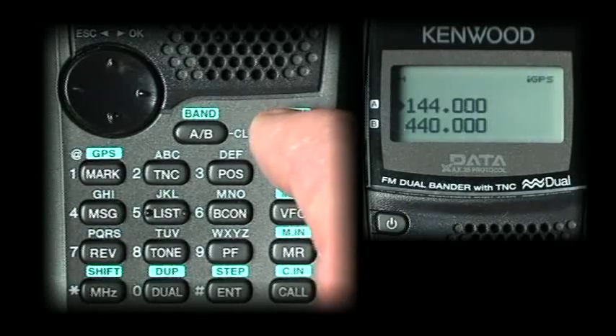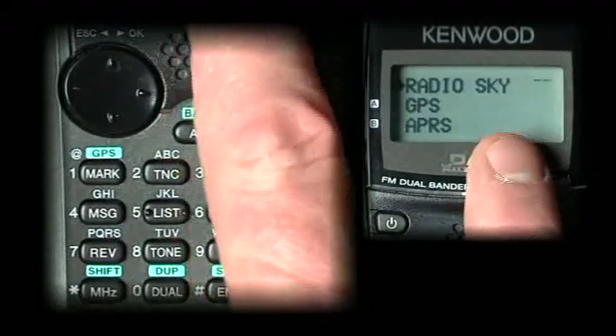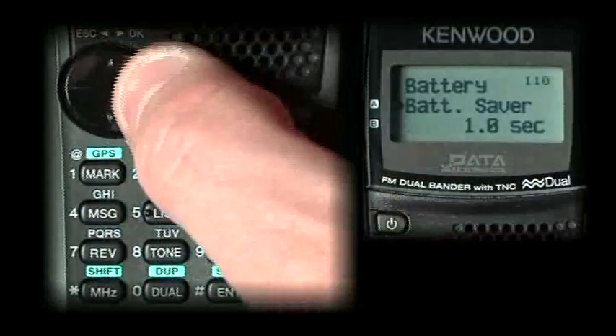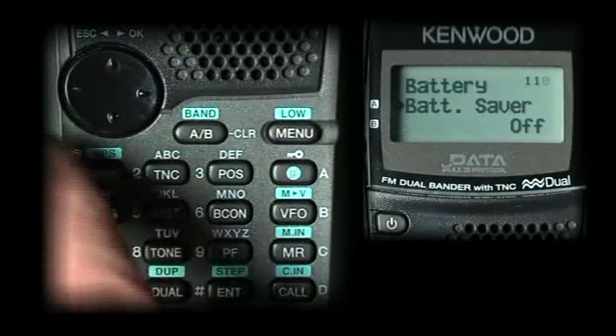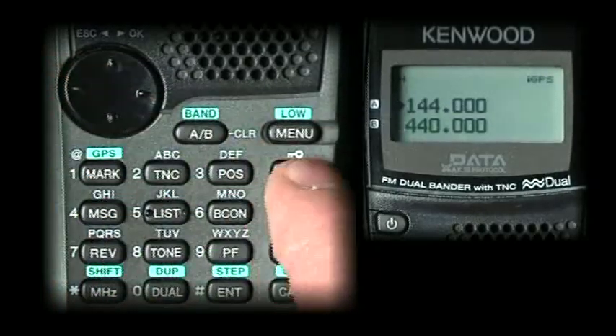We want to turn the battery saver off. Go to menu, and this is broken up so you have radio, GPS, APRS — all these different functions you can navigate with the frequency select dial at the top of the radio. For right now, we're going to select menu 1-1-0. Hit okay, toggle up to 1-1-0, hit okay again and select this to off. You just don't want the radio to go to sleep on you while you're trying to get things going. Hit the escape button and escape back out.